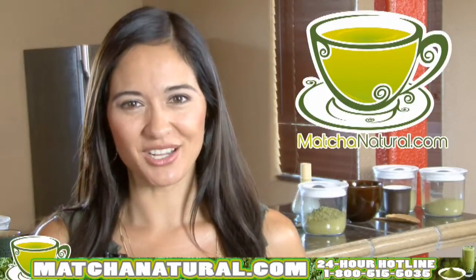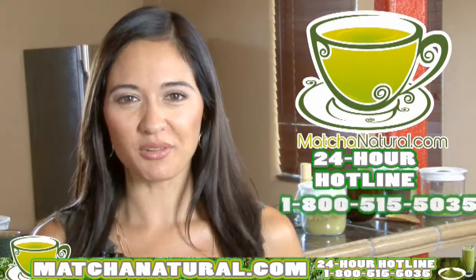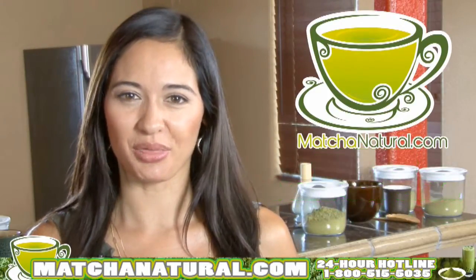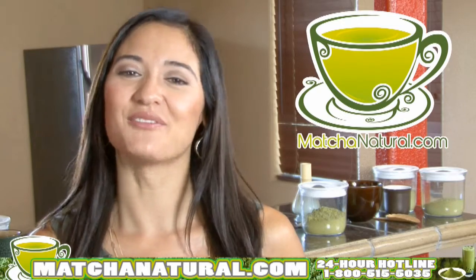Visit matchanatural.com or call our 24-hour hotline at 1-800-515-5035. Live and feel great.